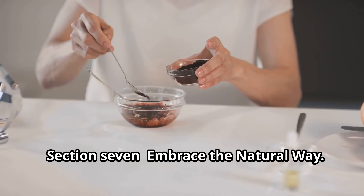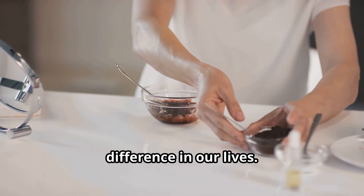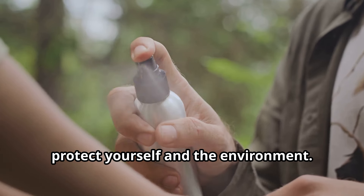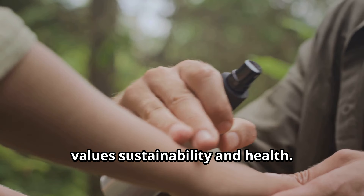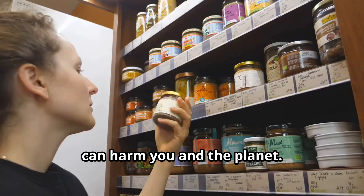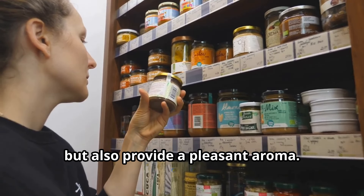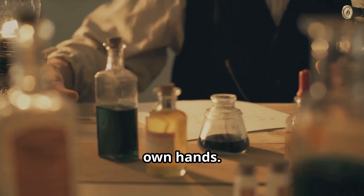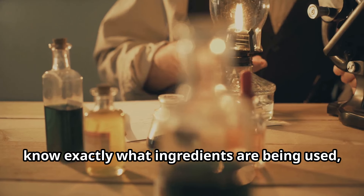Embrace the natural way. In today's fast-paced world, it's easy to overlook the simple natural solutions that can make a big difference in our lives. By choosing a DIY mosquito repellent, you're making a conscious decision to protect yourself and the environment. It's not just about avoiding chemicals — it's about embracing a lifestyle that values sustainability and health. Natural repellents are gentler on your skin and free from harsh chemicals. Essential oils like citronella, eucalyptus, and lavender not only repel mosquitoes but also provide a pleasant aroma. There's a sense of satisfaction that comes from creating something with your own hands, and crafting your own repellent allows you to know exactly what ingredients are being used, giving you peace of mind.